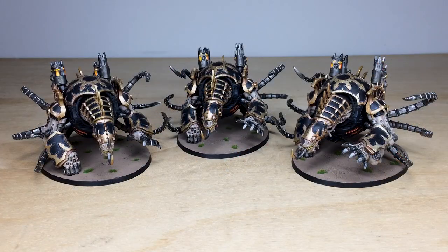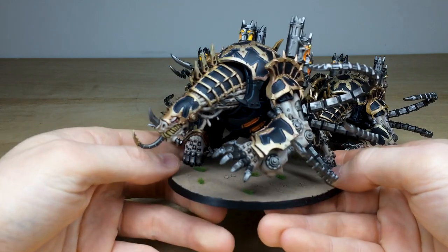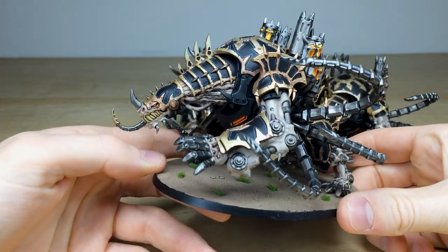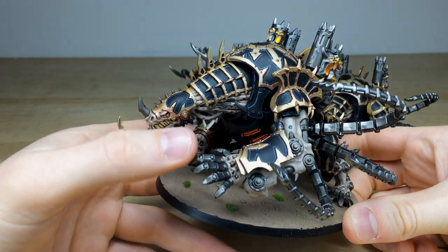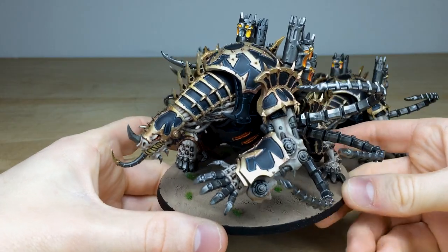To go with that Lord Discordant, we've got three Mauler Fiends which Ray had a great time painting. What Lord Discordant would not be complete without a herd of Mauler Fiends to flank him and assist him in the destruction of the forces of the Corpse God? A really awesome set of miniatures, obviously covered in trim and detail. Ray has done a great job picking out all the details in a very clean fashion, with energy glow from the eyes and on the belly of these guys.